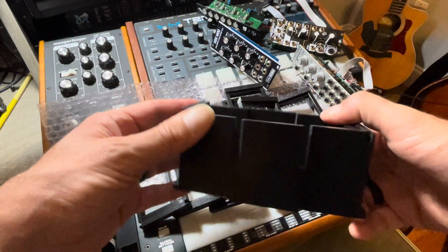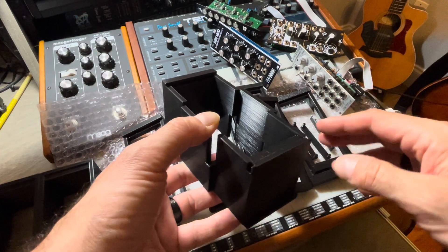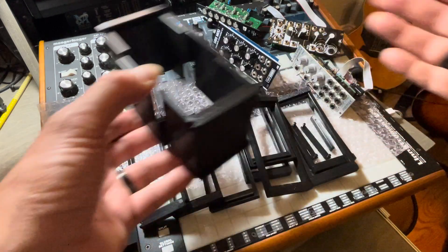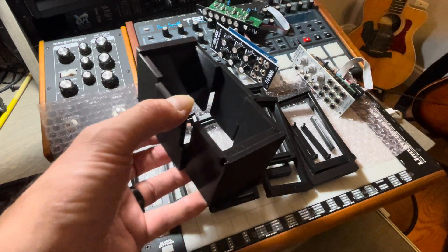I spent most of the day working on this rearrangeable Eurorack prototype case because I also wanted to be able to attach the modules into the case without using any screws whatsoever. So I came up with this system where you slide it in and then snap it in place. Let's take a look at how it works.